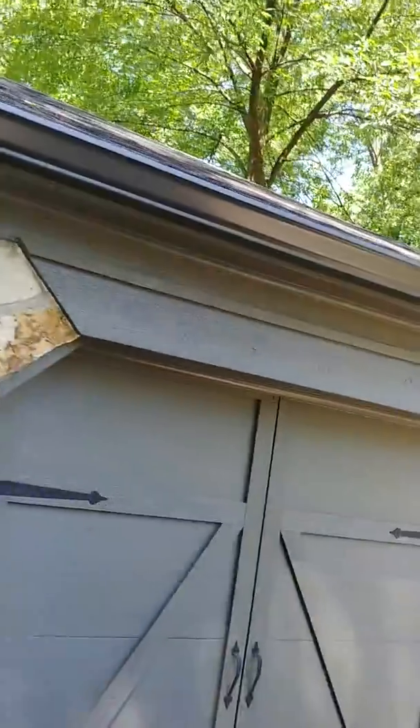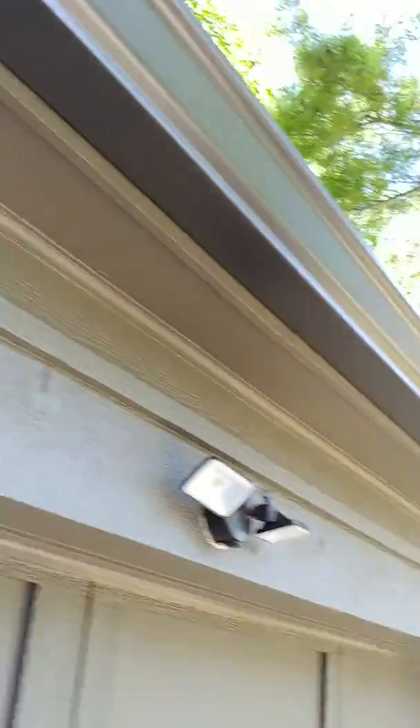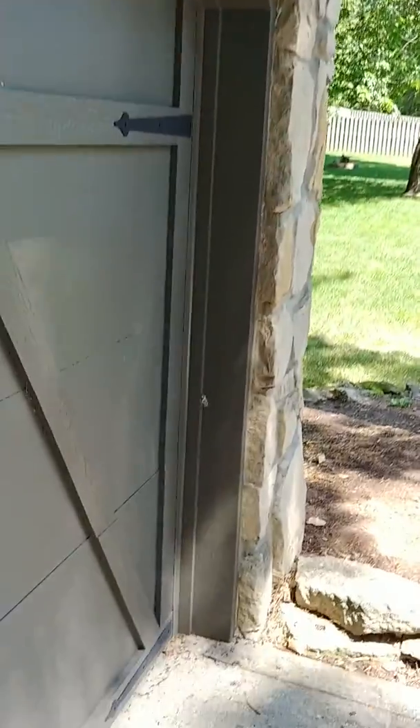It's good from here. The garage door and door frame look good.